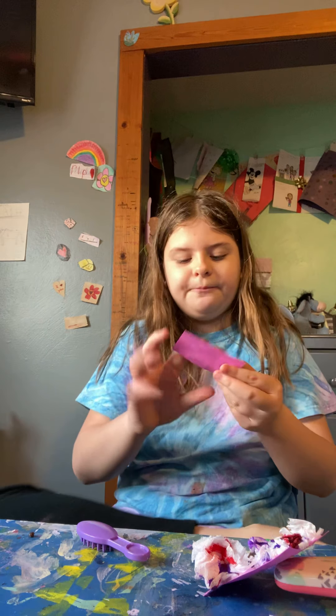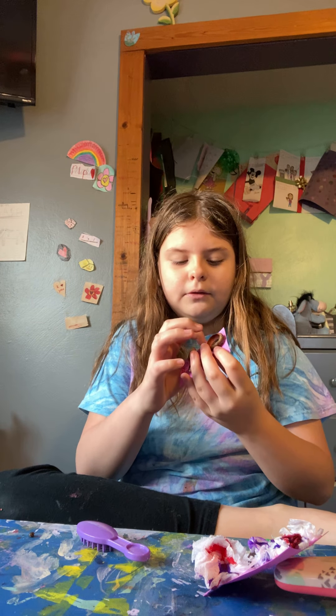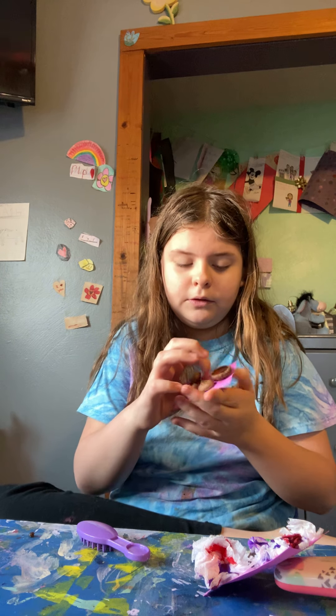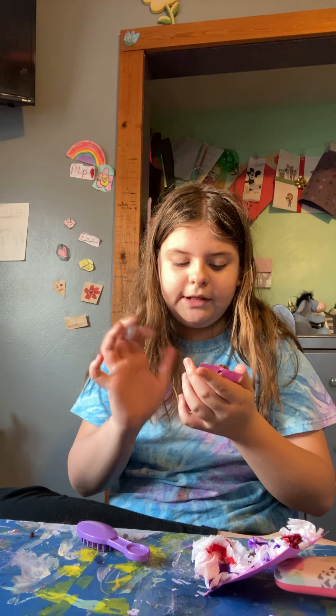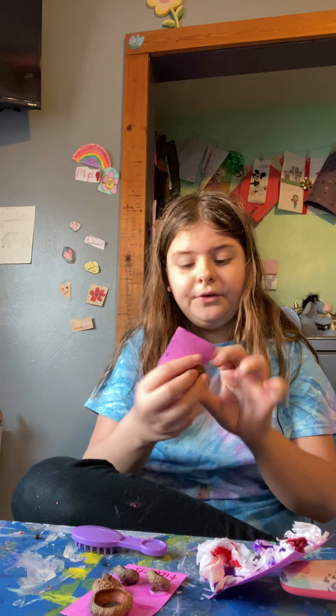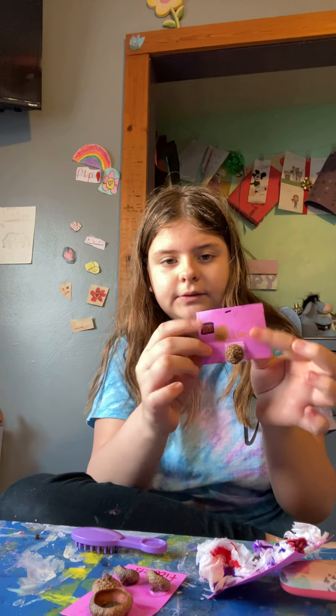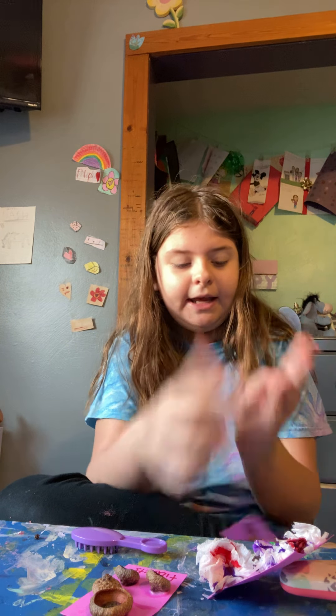I'm going to make a texture fidget. This has some texture on it and acorns. And then I'm going to make like iPads and stuff. Here's my sister's one — it's like an iPad and then an acorn is the presser.